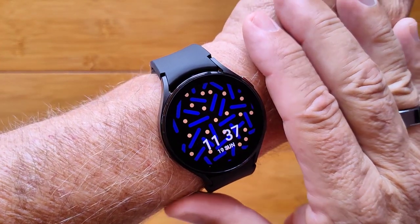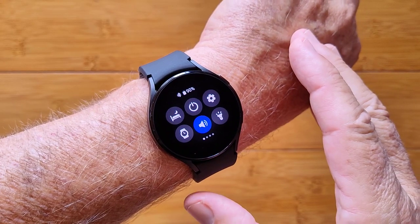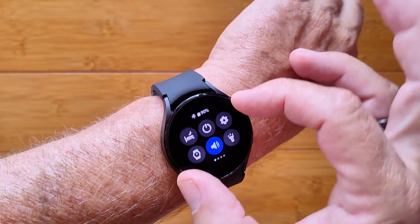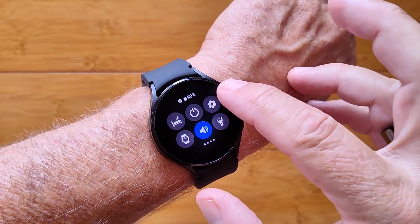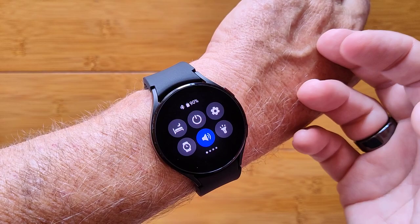This is the Galaxy Watch 4. It's a sweet Samsung smartwatch. The latest iteration comes in two flavors: one with the gear that you can rotate, or this version where you have control by just running your finger along the edge.